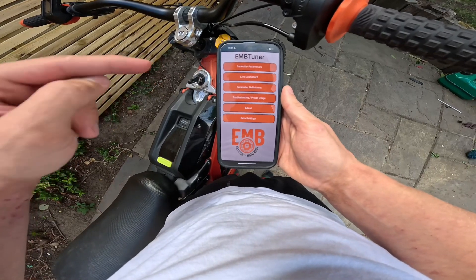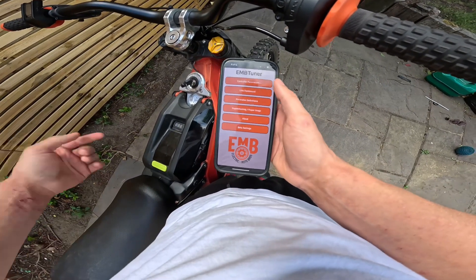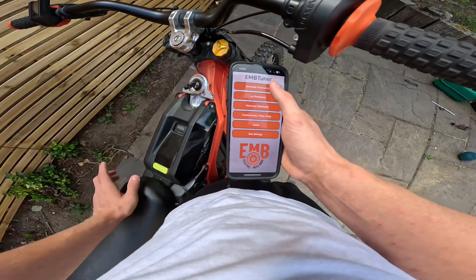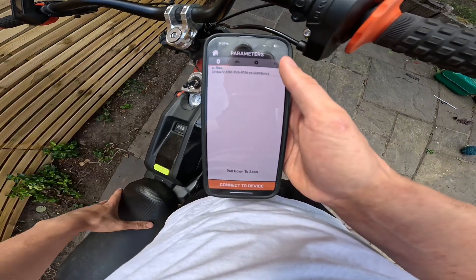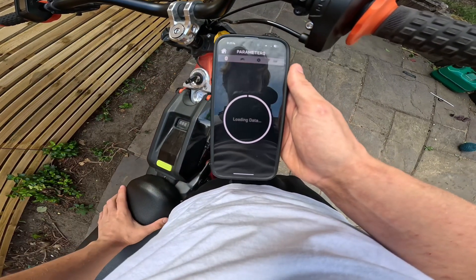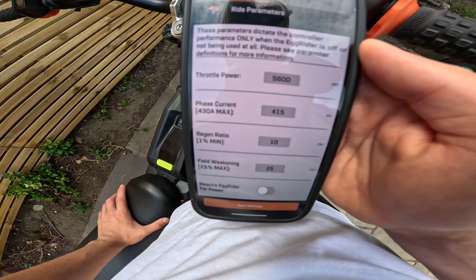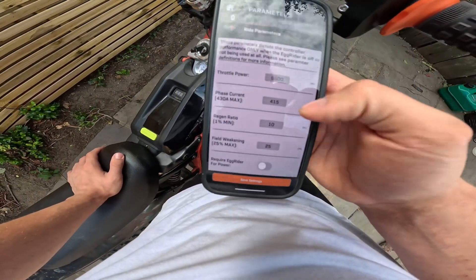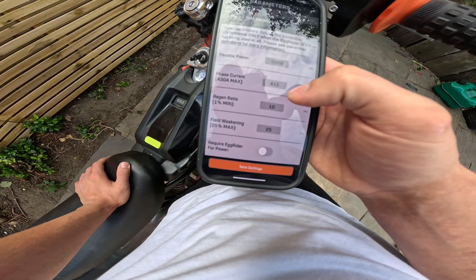This is the eMotobros tuner app for the BAC4000 and 8000 for the Sauron. Let me show you how easy it is to use. Once you've got your BAC connected up to the Sauron and turned your bike on, click on the button called controller parameters and your bike should come up to connect via Bluetooth. Once you've clicked on it, you'll see a loading screen. Immediately you can see I've got the Sauron set up to have considerably more power than stock whilst using the standard battery — max kilowatts set to 5.6 with 415 phase amps.